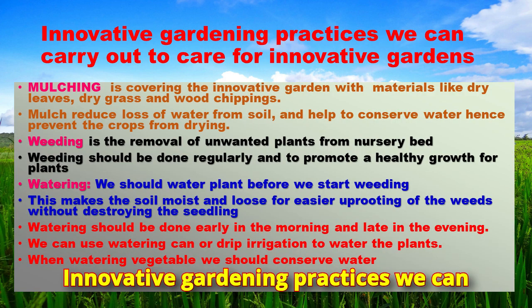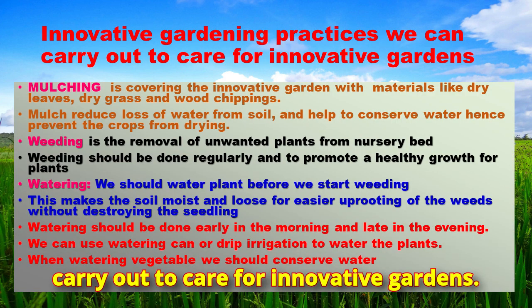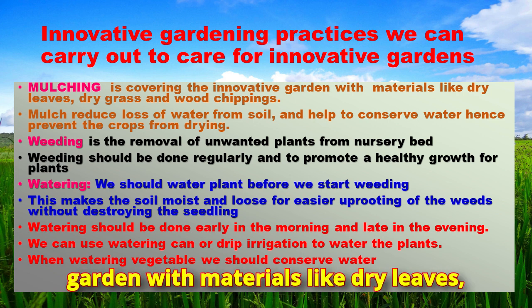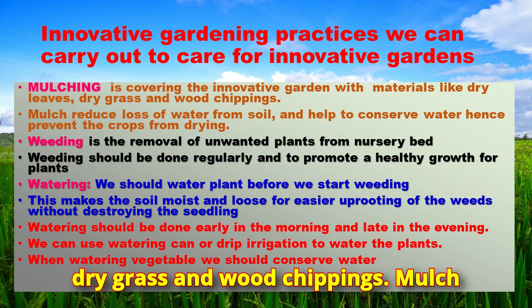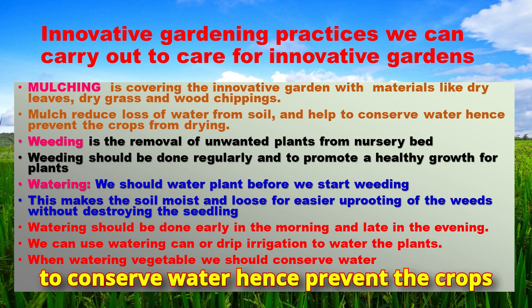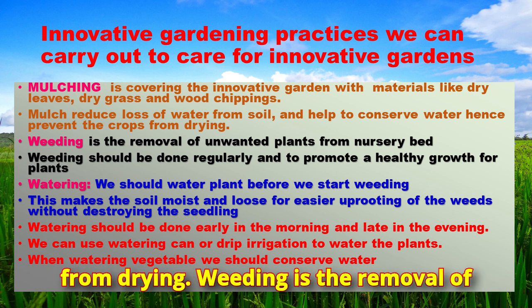Here are innovative gardening practices we can carry out to care for innovative gardens. Mulching is covering the innovative garden with materials like dry leaves, dry grass, and wood chippings. Mulch reduces loss of water from soil and helps to conserve water, hence preventing the crops from drying.